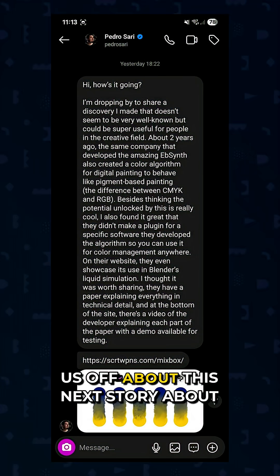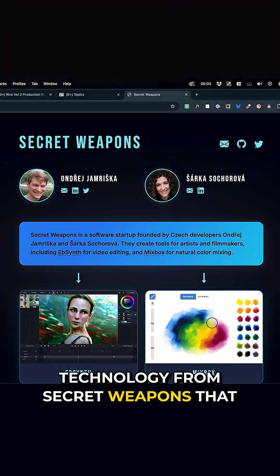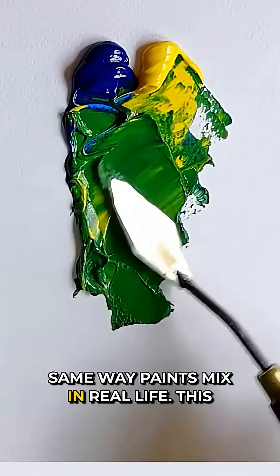Hat tip to Pedro Sarri for tipping us off about this next story about Mixbox, a fascinating technology from Secret Weapons that lets you mix colors in software the same way paints mix in real life.